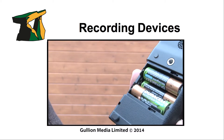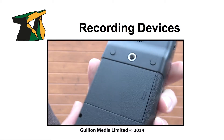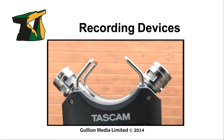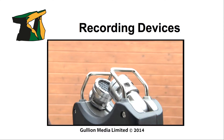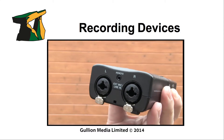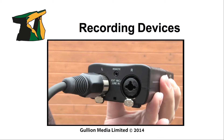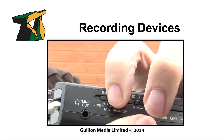The device is battery powered and runs on three AA batteries. Audio is recorded onto an SD card. There are two stereo microphones that can record in XY or AB positions. Alternatively, external microphones can be used via balanced XLR cables, which can be either phantom powered or battery powered.